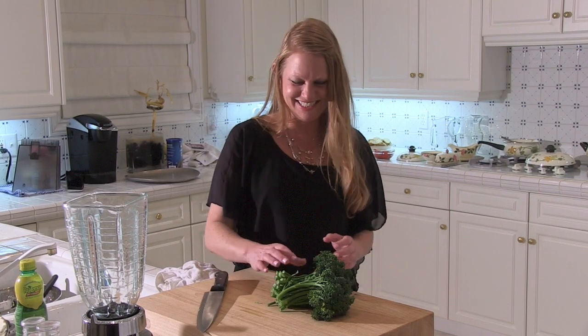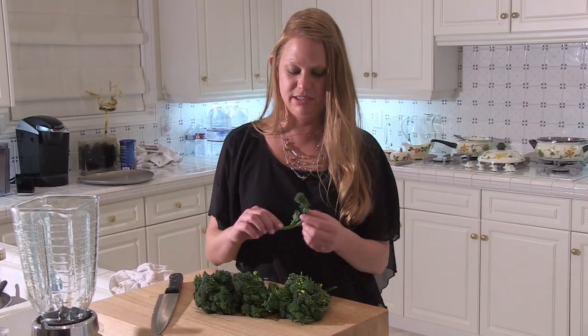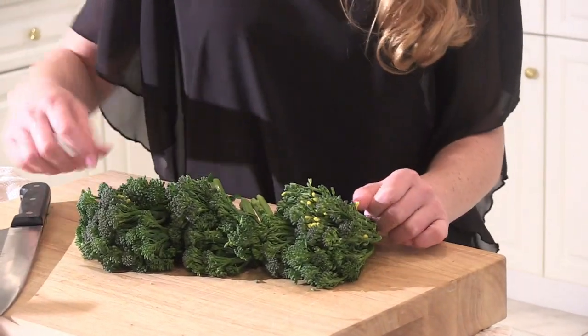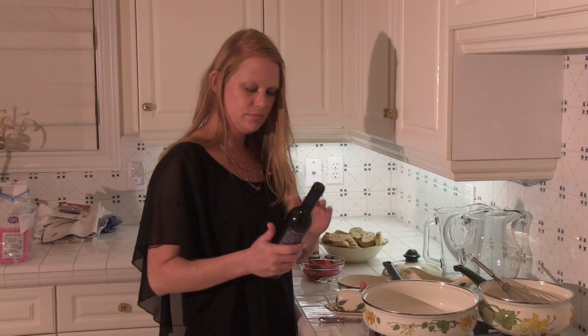Now we're going over to the oven — it's a preheated oven at 350 degrees for about 35 to 40 minutes. Now it looks like broccolini time. So the broccolini, we are going to do a quick steam. I like it when it has a little backbone to it, not mushy. Then we will be preparing a Swiss cheese peppercorn sauce that will go over the broccolini and the chicken cordon bleu.